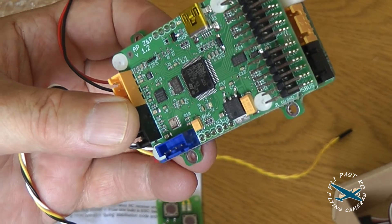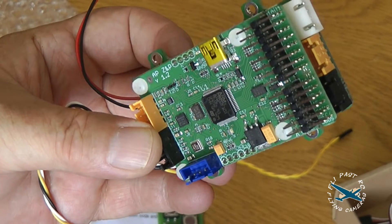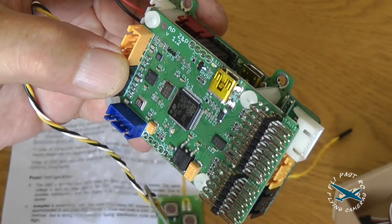The autopilot is an ARM processor — I can't actually read the small writing but I'm sure we don't need to know that. The quality of the board looks really good.